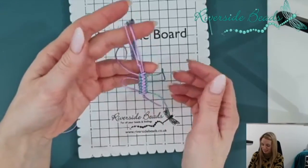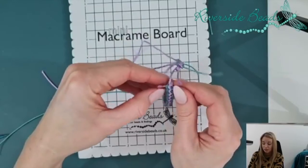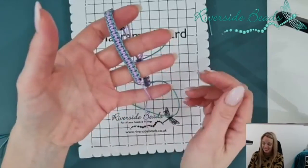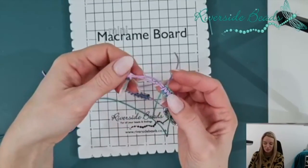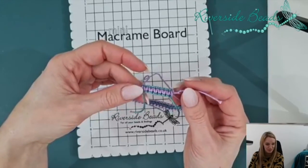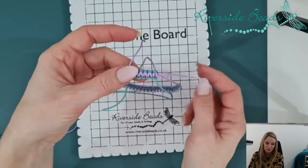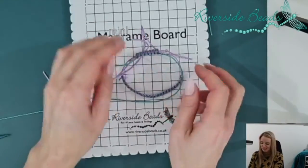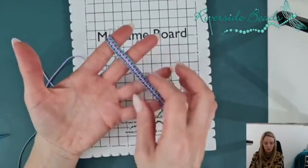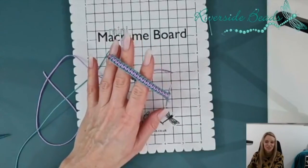I'm going to start a mini series on seven-braid kumihimo next. I'll miss next week for those watching live, but there's no live next week — we'll be back the following week and start our seven-strand kumihimo series for two or three demos. Lots of exciting demos coming up. I hope that's everything you need — pop any questions in the comments and we'll pick them up on YouTube and Facebook. Thanks everybody!